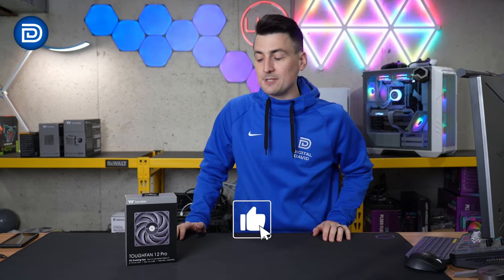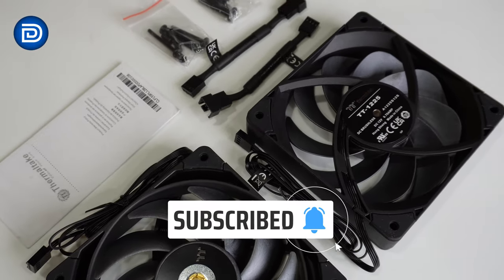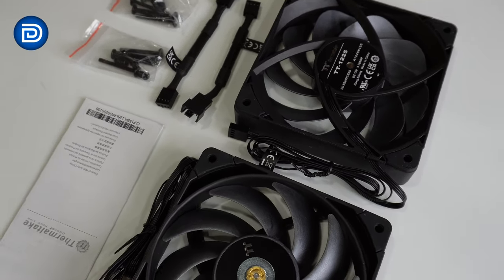Hey everyone, today in this video I'm going to be checking out the Thermaltake Tough Fan 12 Pro. If you're interested in this product or you want to find out more about it, the link to it will be in the video description.